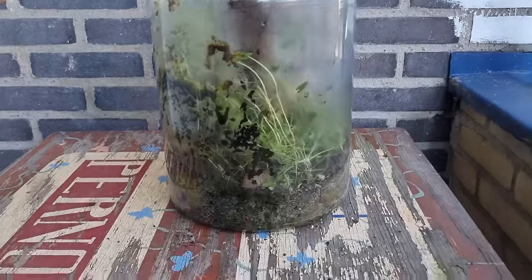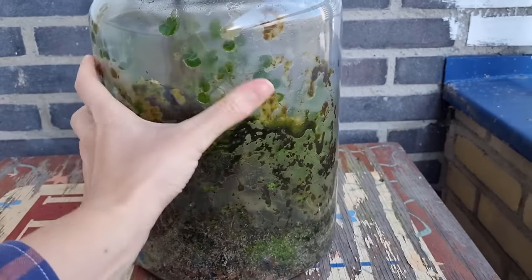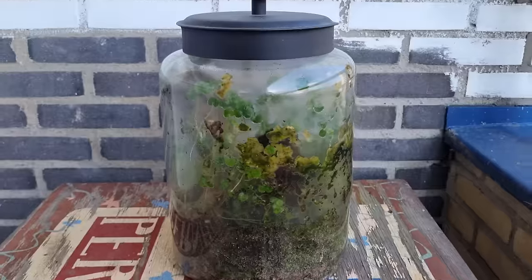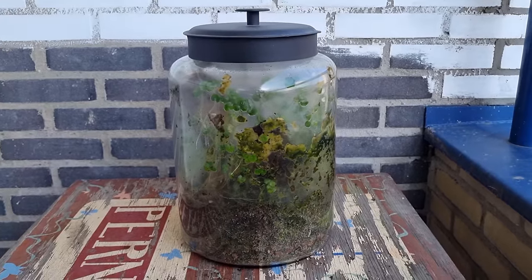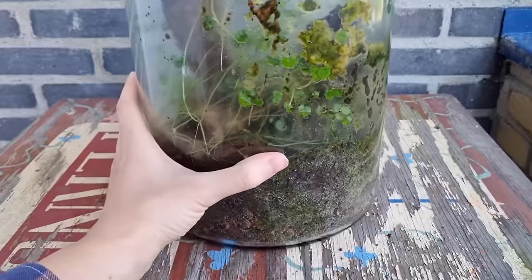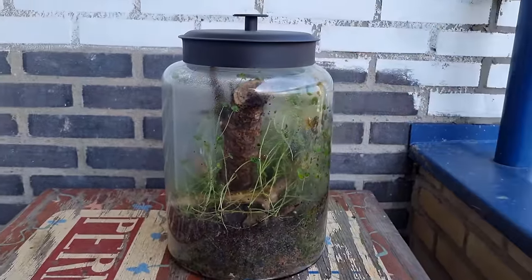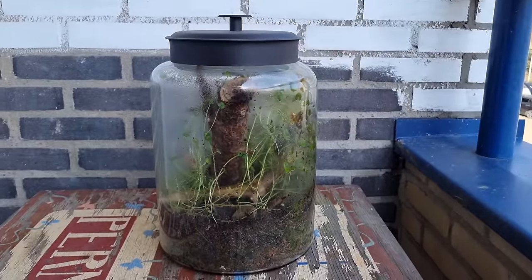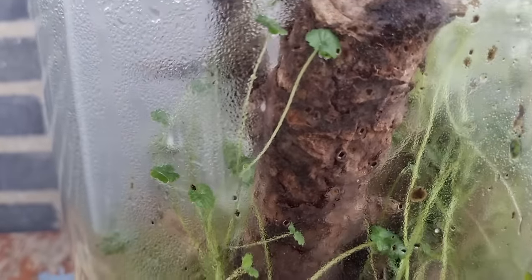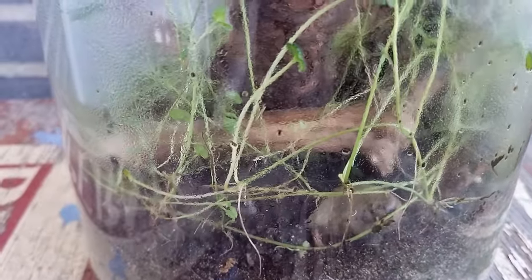You've heard the name creeping charlie a few times now, but what is it? Well, it's a creeping — as the name suggests — evergreen plant in the mint family. You might also know it as ground ivy, gill over the ground, ale hoof, tun hoof, cat's foot, field balm, or runaway robin. In Dutch we call it honstraaf. Scientifically, it's known as Glaecoma hydracea, but also as Nepeta glaecoma and Nepeta hydracea. Confusing.